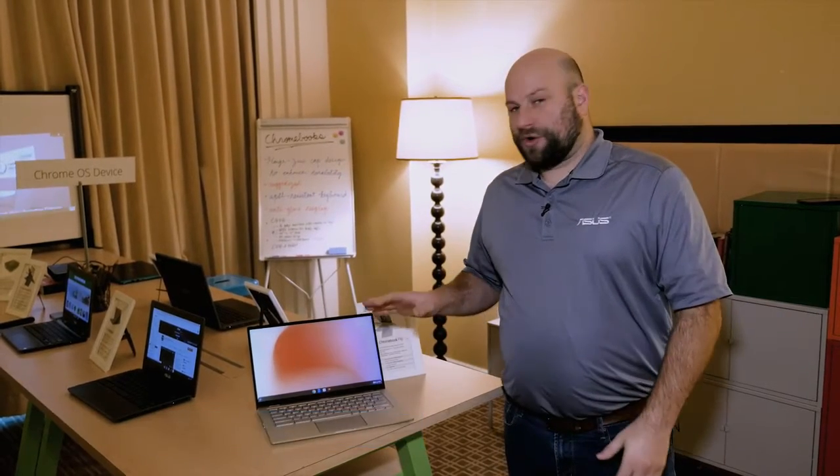Hey, what's up guys? This is Greg with ASUS. We are at CES 2019, and in this video I want to show you our latest Chromebook Flip. This is the C434.